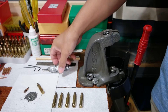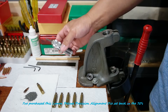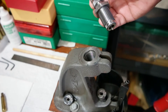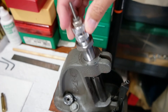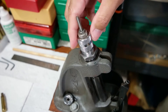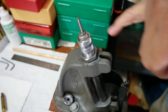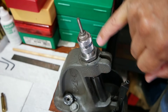The next step is to adjust the sizing die — this is the Lyman 223 Remington sizing die. In order to adjust the sizing die, first bring the ram all the way up with the shell holder in place, and then screw down until it touches. Do not force it. As you can see on the die, I already made a mark a long time ago where it bottoms out.